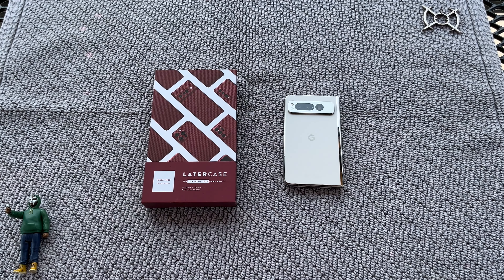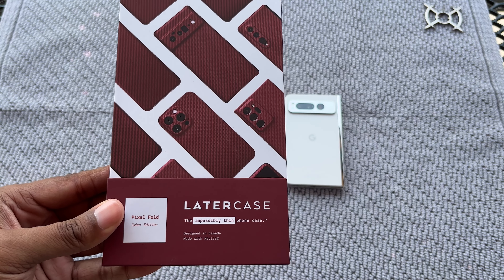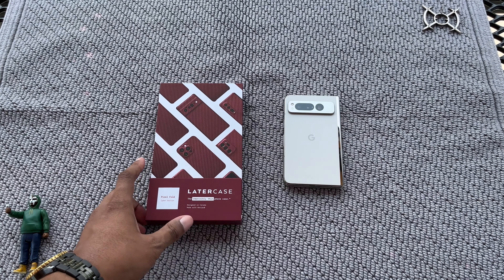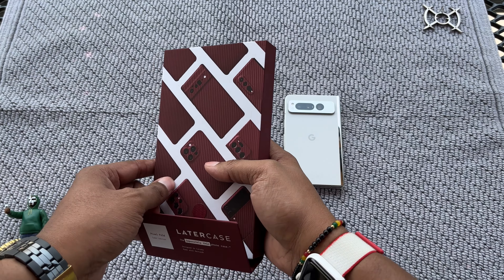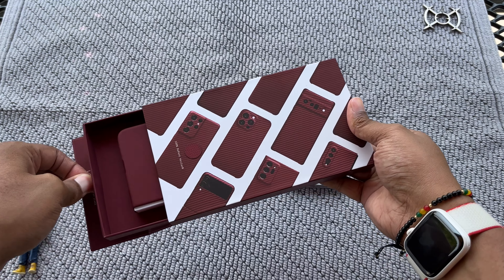We got the birds chirping, got the breeze blowing. What's up fam, it's Gino Red back up here with another case video. Right now what I got for you guys is something new to me — the Later Case, 'impossibly thin.' Shoutouts to Lou, and shoutouts to me for purchasing this case for a good 60 bucks.